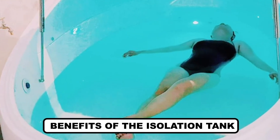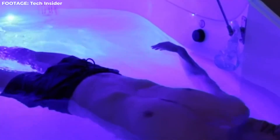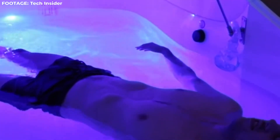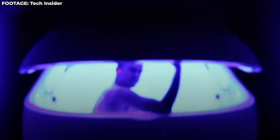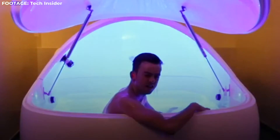Benefits of the isolation tank: Many people have noticed positive physical and physiological health benefits after getting sensory deprivation therapy. The benefits could be long-lasting as well. It's been proven useful in treating insomnia, restlessness, stress-related issues, and other body-related physical pains, because it numbs our senses, which leads to the overall well-being of a person. Let's look at some of the other benefits now.